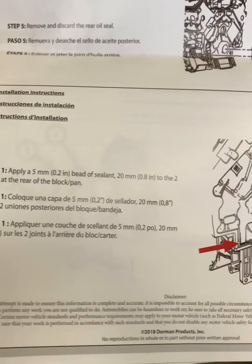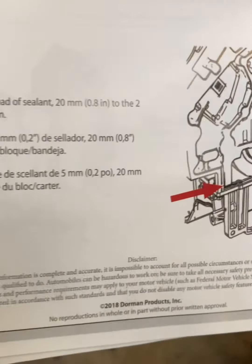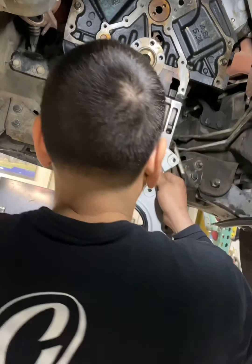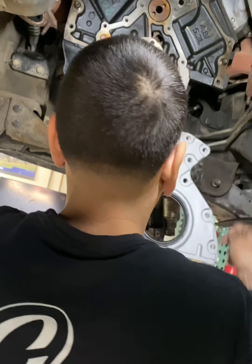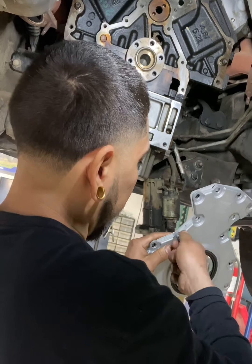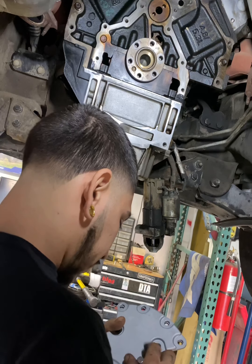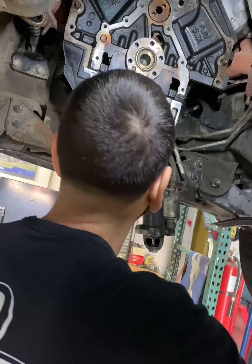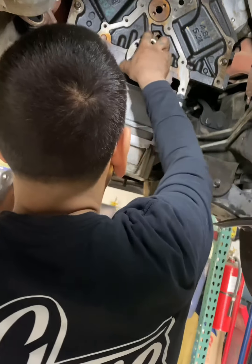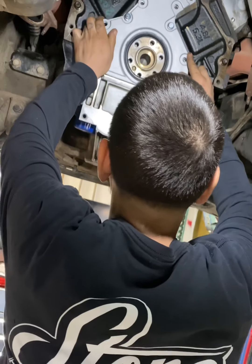For the RTV, we're going to use it right here at the corners of the rear main and the oil pan where they meet. Everything all cleaned up, got the RTV in place. Get these lined up, start some of these bolts real quick to make it easier — that way we're not pinching the little rubber seals around our gasket. Make sure that this is looped up. Let's get her on there.